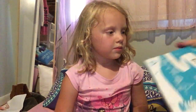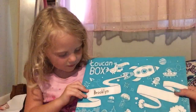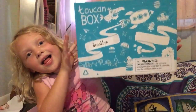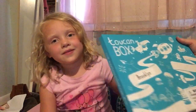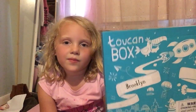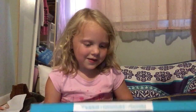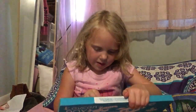Hi guys, I have something to show you. Look at what it says — it says Brooklyn, that's my name. This is a new subscription box called Toucan Box. It's a craft box for ages three to six, and it costs five dollars with a promo code. I will leave a promo code and the link to the website down below.